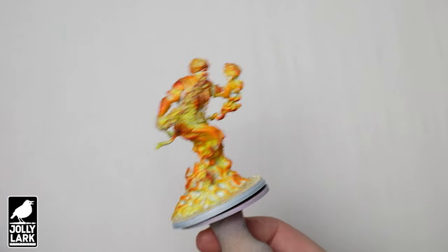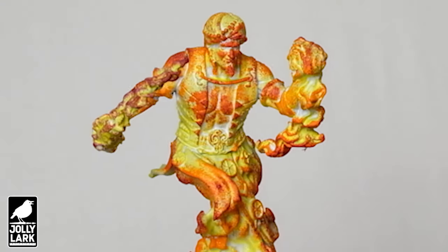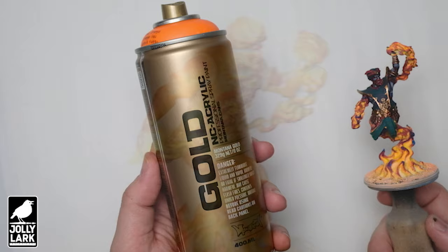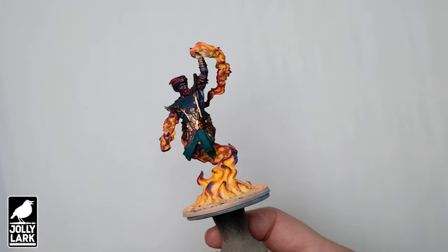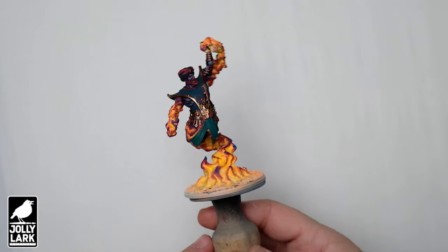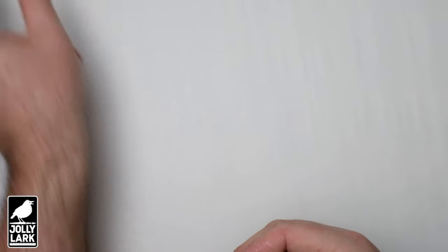But let's start with a failure. This is an example of why to do a test model. I primed this white, dry brushed it yellow, sponge painted on some orange and red, and I just didn't like it. But that's okay. Fluorescent orange spray paint to the rescue. This is a new brand of spray paint I've been fooling around with that really comes in a wide array of colors, and a lot of them are useful for miniature painting. I resprayed my test model with the fluorescent orange and was much happier with the effect.